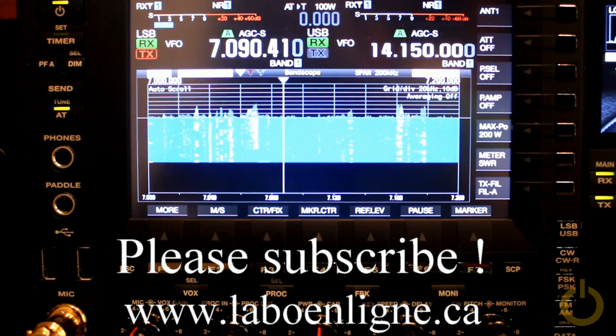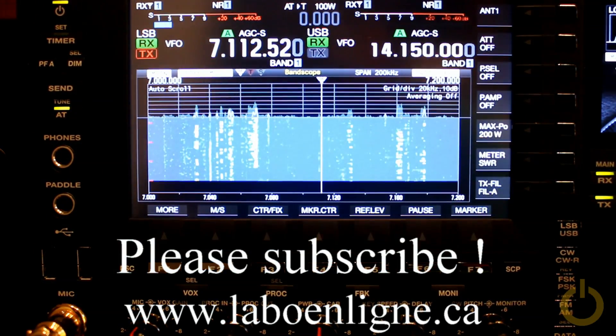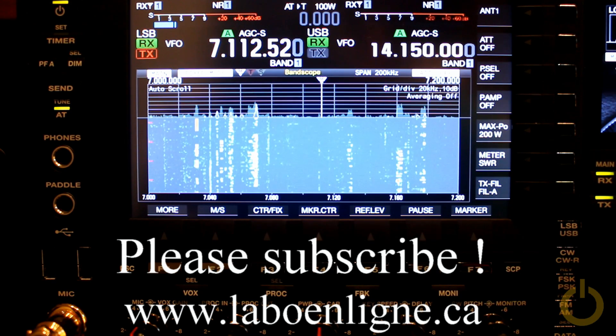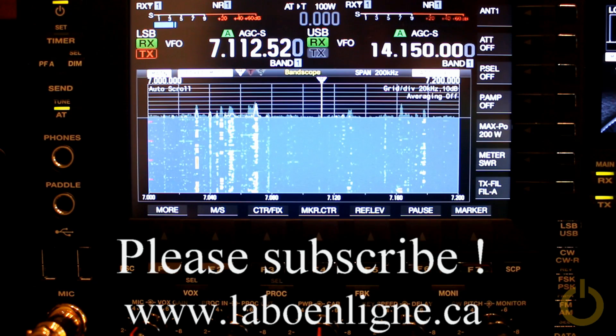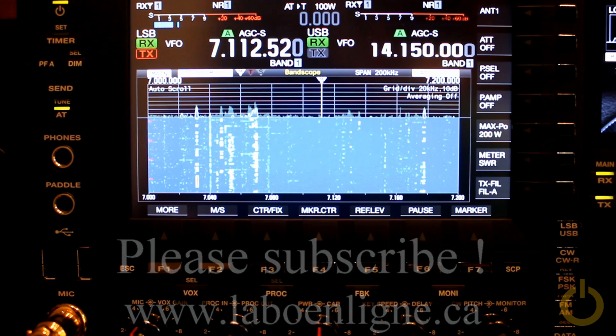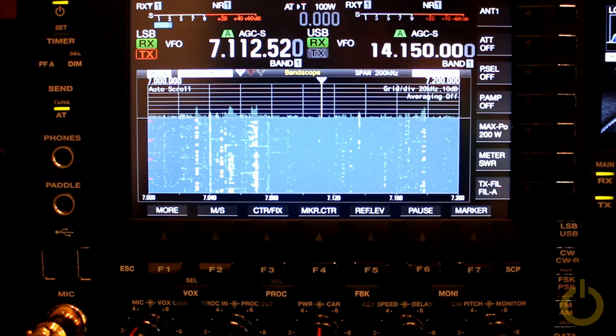So if you have version 1.10 of firmware, this should be working pretty well. Thanks Bob for the tips, and hope you enjoy — 73.